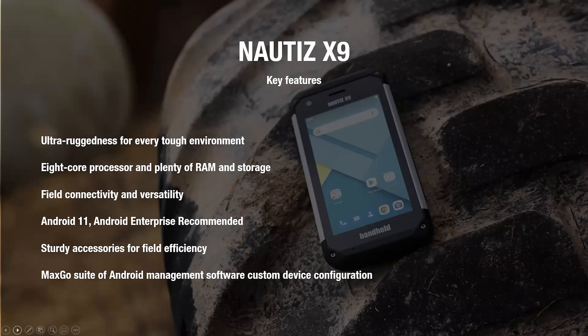When we started this development a little bit more than a year ago, we knew this was a very popular product — it's been doing very well in the market. One of the key features of the product is its ruggedness, so when looking at upgrading the device, the first thing was to keep the ultra-ruggedness that had been received very well.